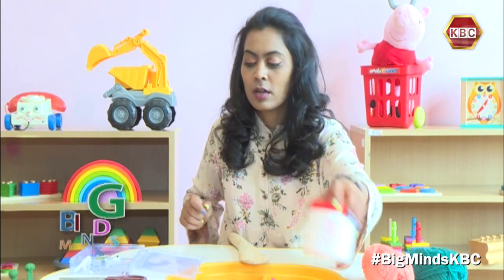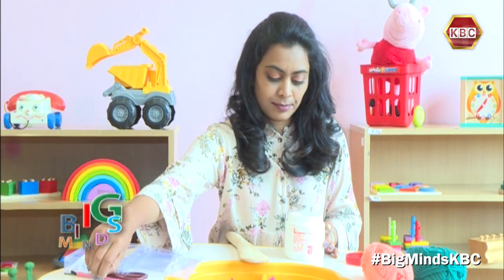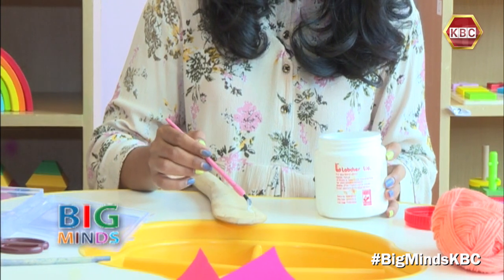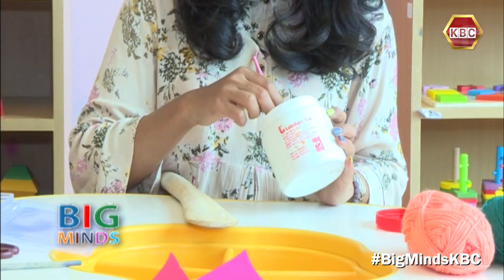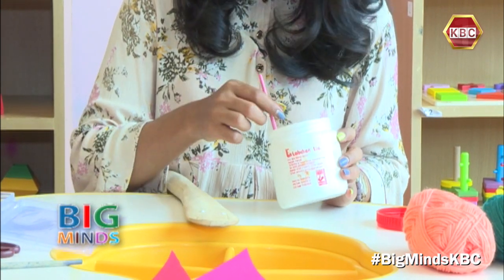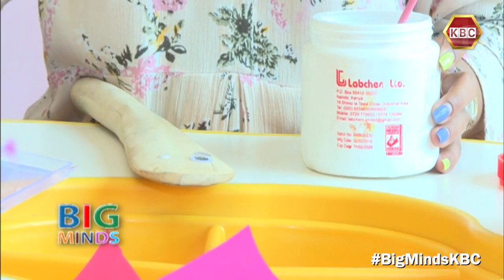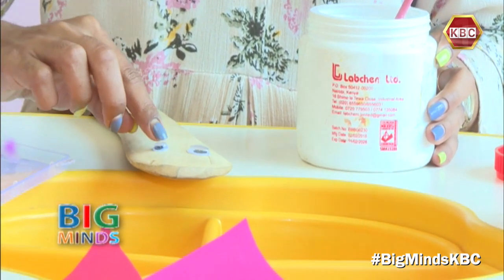To begin with, you're going to have to first place the eyes of the puppet. So you put some glue for the eyes. Make sure your eyes are leveled, and then I'm going to stick one really big eye and one just the right size.